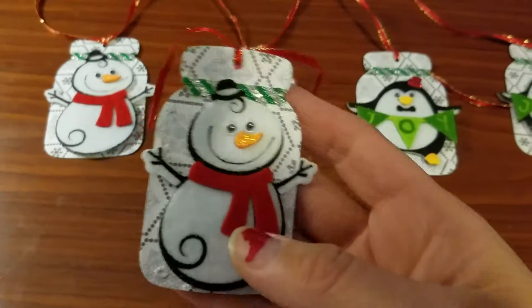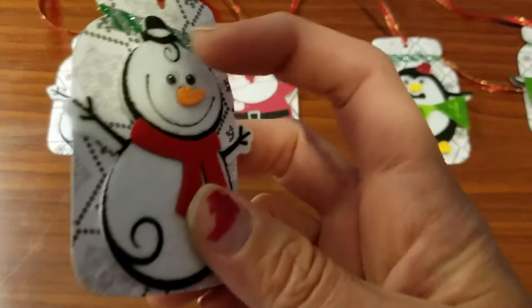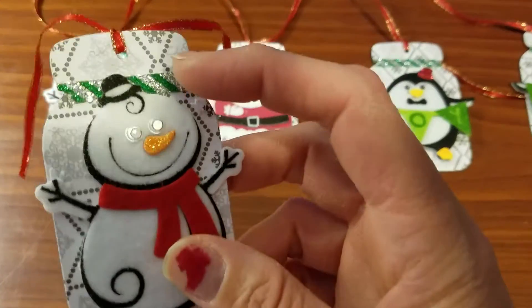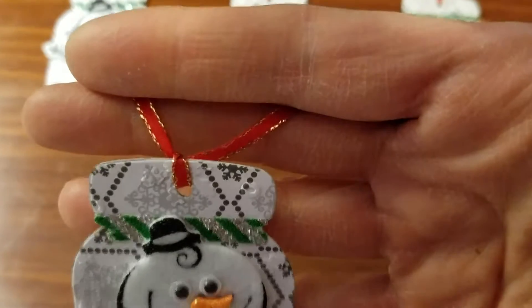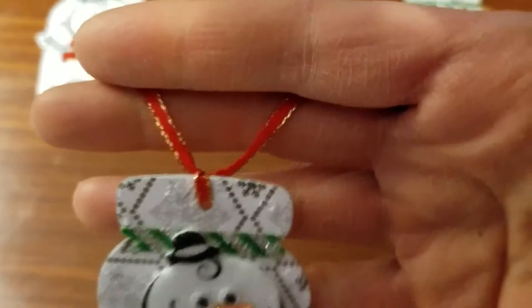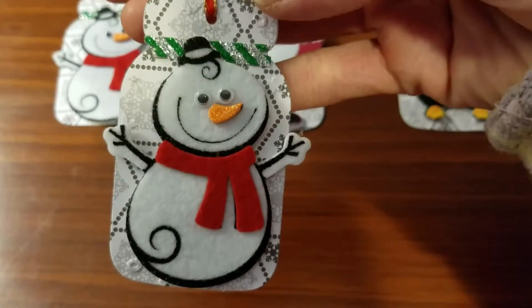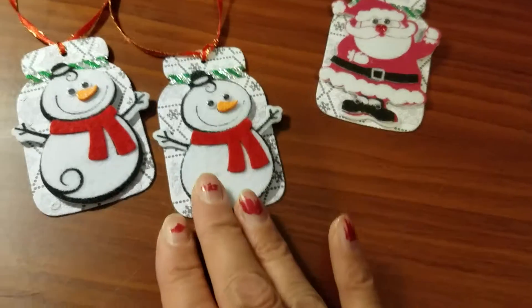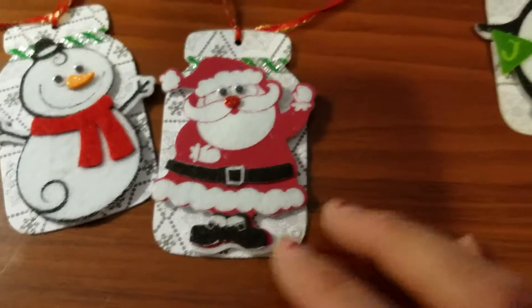I added some foam Christmas characters to the mason jar and finished it off with a beautiful little red ribbon with gold trim on the sides.